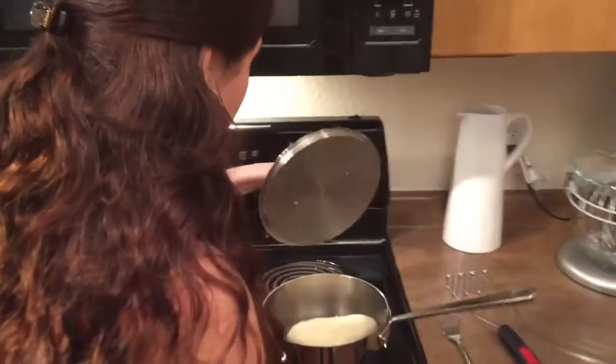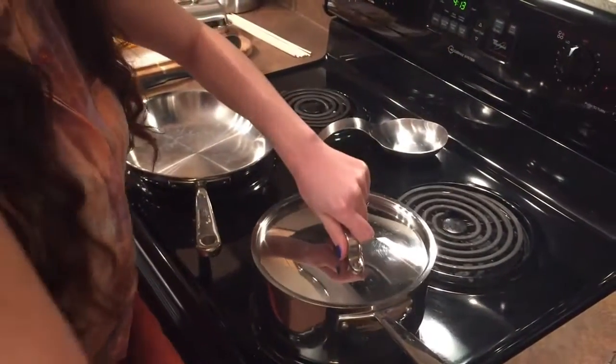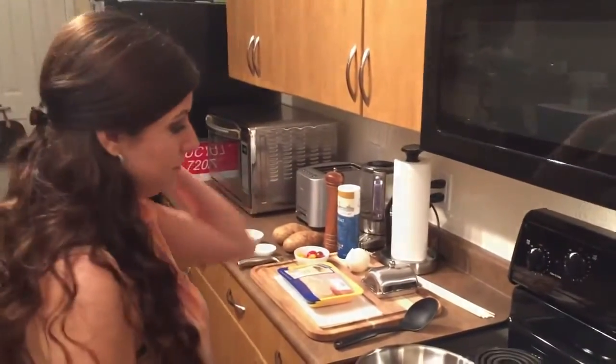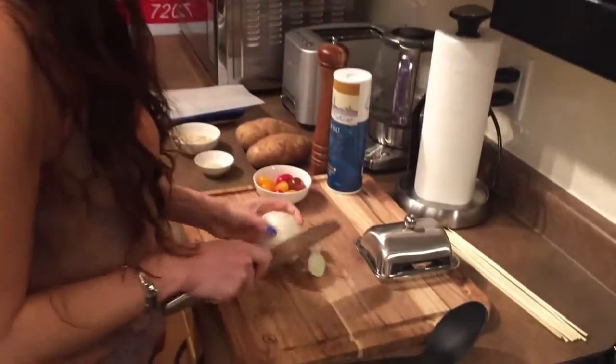Hi guys, welcome back. Today for dinner I'll be making chicken kebab with crusted mashed potato. The first thing we should do is cook the potatoes — they're about 70% cooked through. You don't want to make them fall apart. Now I'm going to chop up some onions, and the onion is going to go in the mashed potato.